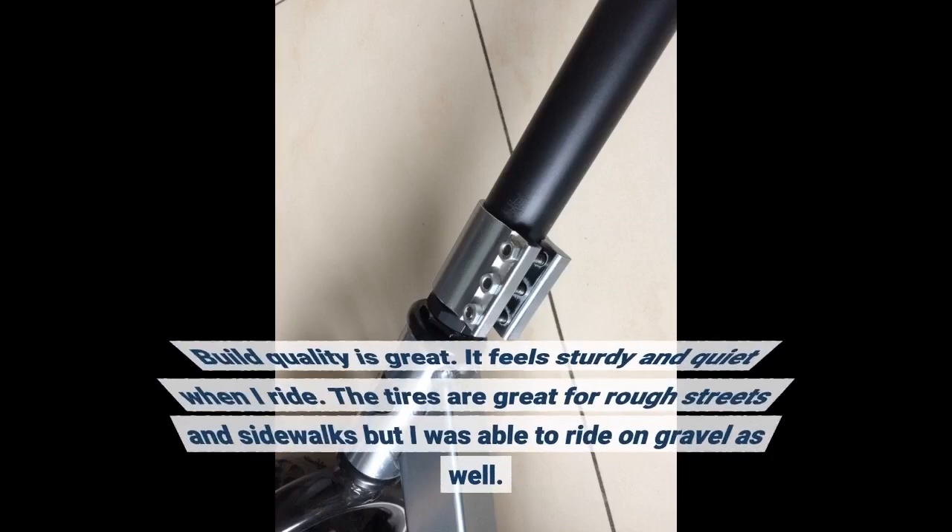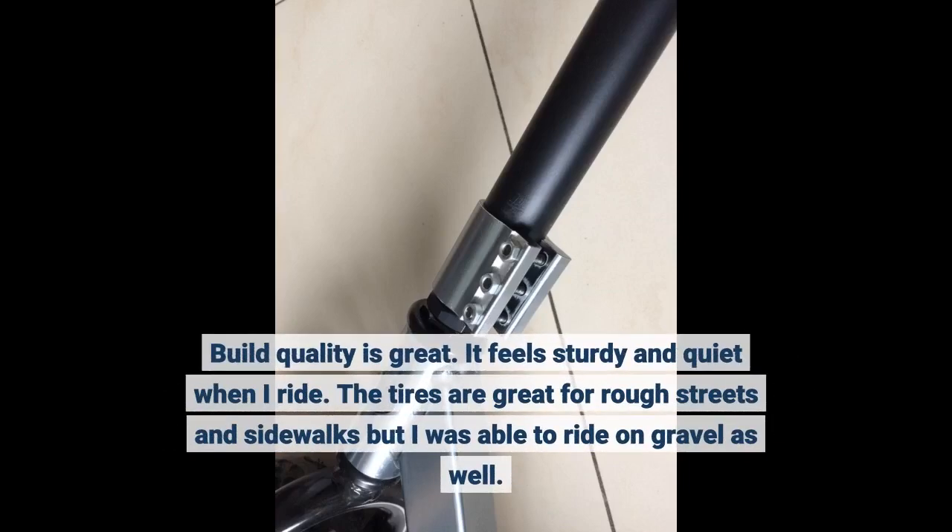Build quality is great. It feels sturdy and quiet when I ride. The tires are great for rough streets and sidewalks, but I was able to ride on gravel as well.